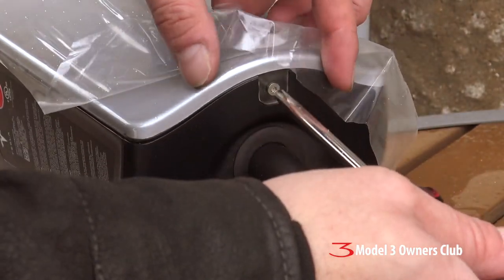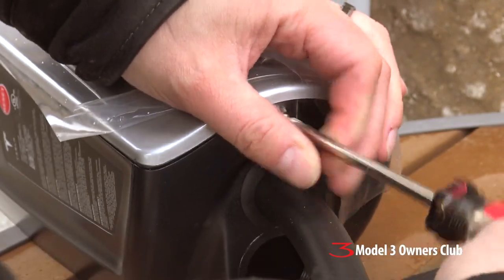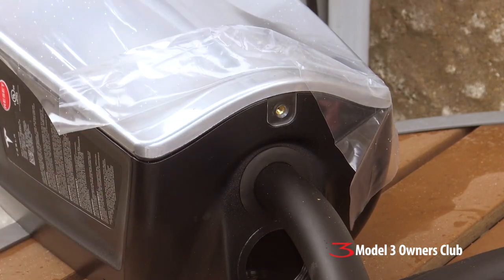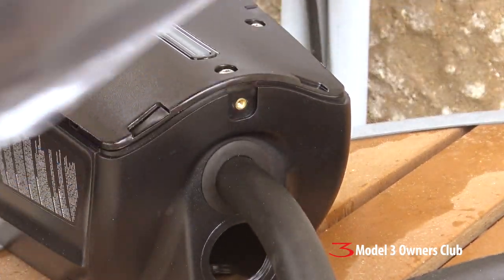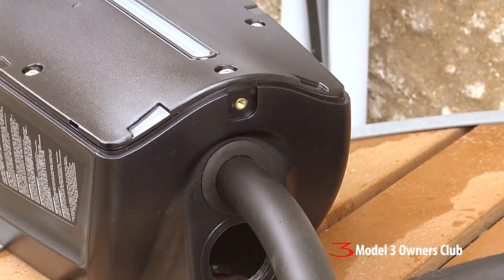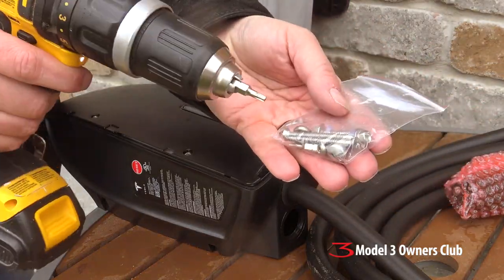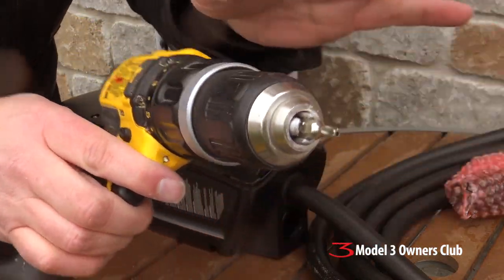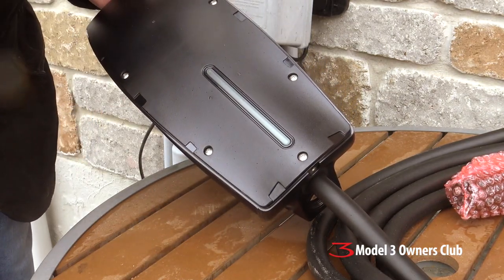First thing we need to do here is take this base plate cover off and set that screw in my pocket. It's just held on with little clips all the way around, so we'll set that aside. Now, in this little bag of screws, as I mentioned before, there's a little Torx security bit — it's got a little nubbin on the end, and you need to use that to take the wall connector apart. All these little screws are on the perimeter.